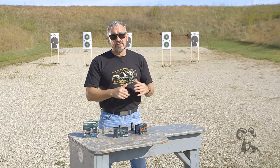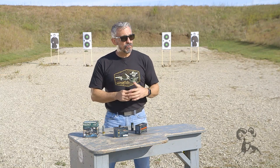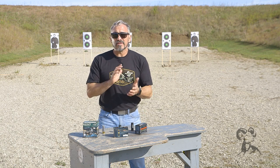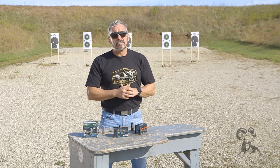One thing to mention is that slugs are pretty accurate — you can shoot slugs accurately probably beyond a hundred yard line, depending on what type of sight system you have and your shooting ability.